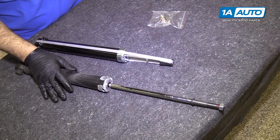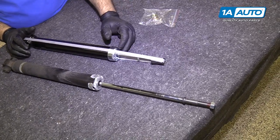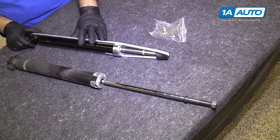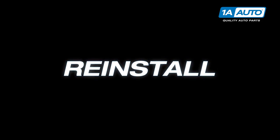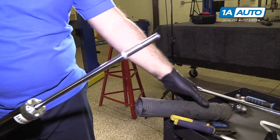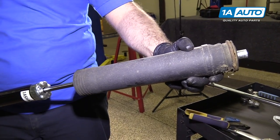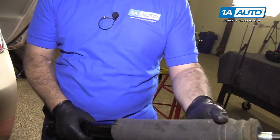Here's our original shock absorber pulled from our vehicle, and our brand new one from 1AAuto.com. It comes with a strap just so it's compressed during shipping — you can cut that right off before you install it. It comes with a new locking nut and is the same exact style and design, so it will fit great in your vehicle. Cut the shipping strap off, take the cap off, and put the old bump stop and dust cap back on.